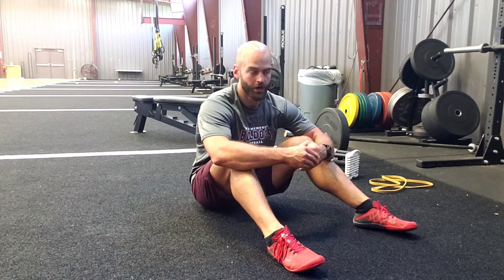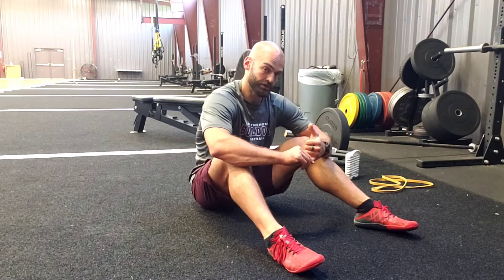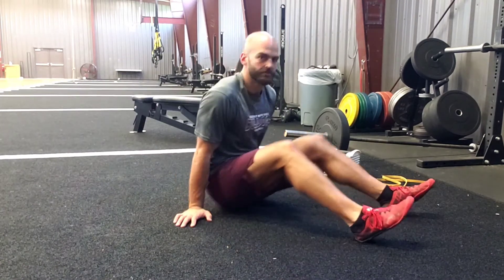Your glute progression is going to progress just like the core exercise did — you're going to be adding reps until you can't anymore. This is also going to be good for your back and hips. I'm kind of adding this in; this isn't something I normally do as far as the 1 by 20 progression goes, but I think it's something that would be very beneficial for you both from a functional and aesthetic standpoint — because who doesn't like a big butt.